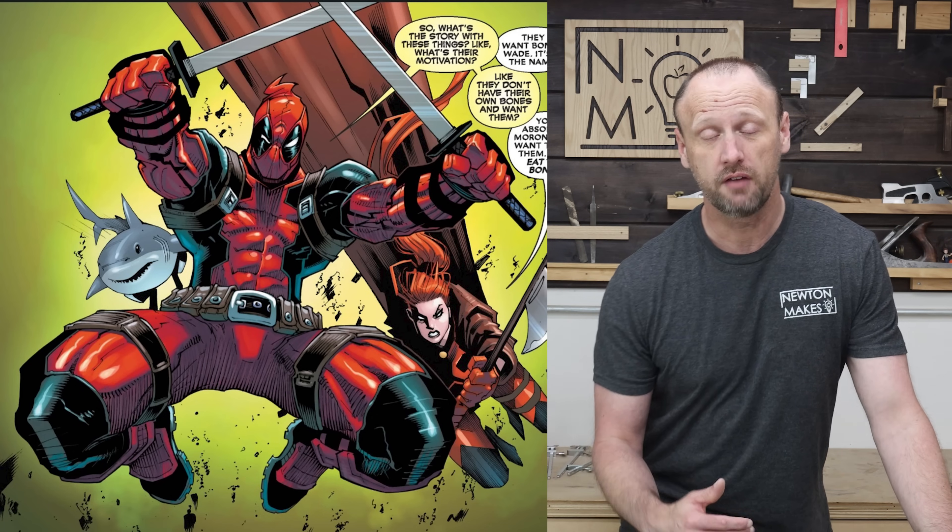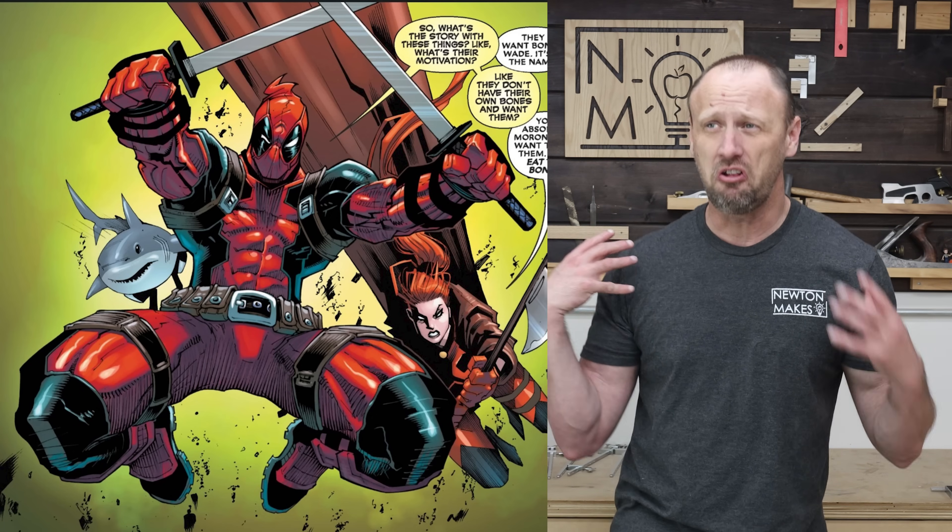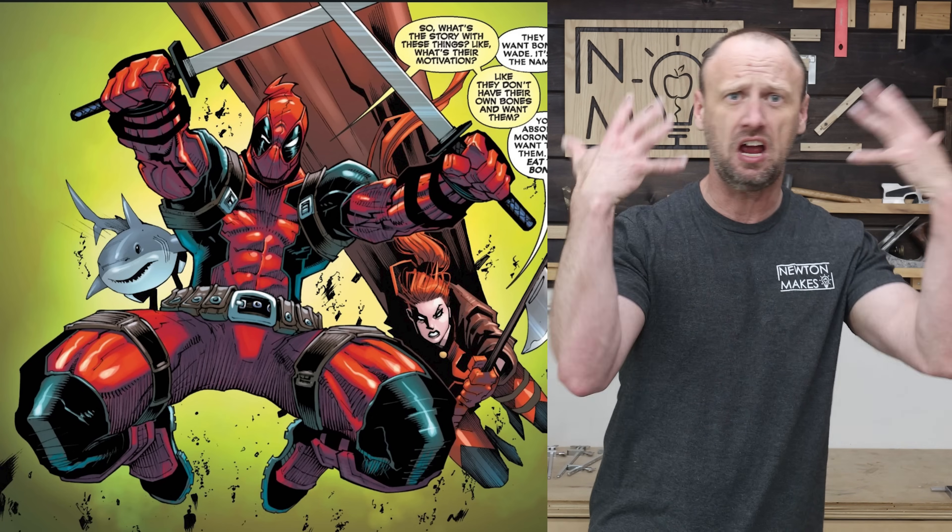Oh man, it is finally time. This project has been two years in the making. This art's from Deadpool issue number seven, drawn by Gerardo Sandoval. I just love this perspective of him flying through the air.